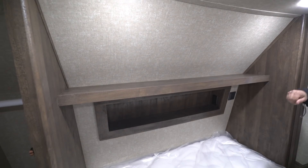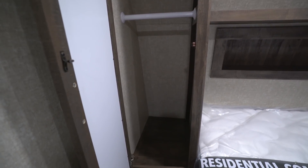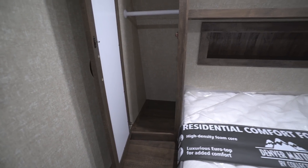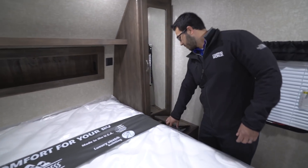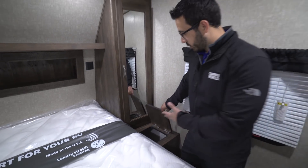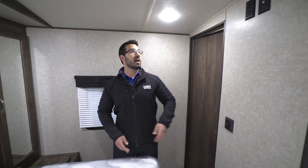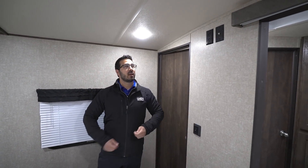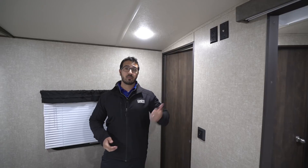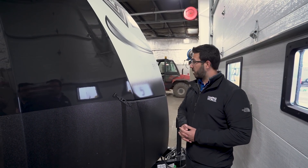There's a shelf going right across the center, a couple of LED lights up top, and on the sides you have mirrored wardrobes with a hanging rod for your clothes. Over on the door side, when you open this up you'll see a little laundry chute — put your laundry basket on your pass-through and toss your dirty clothes right down there. There are windows on both sides and a TV connection up top if you want TV in the bedroom.